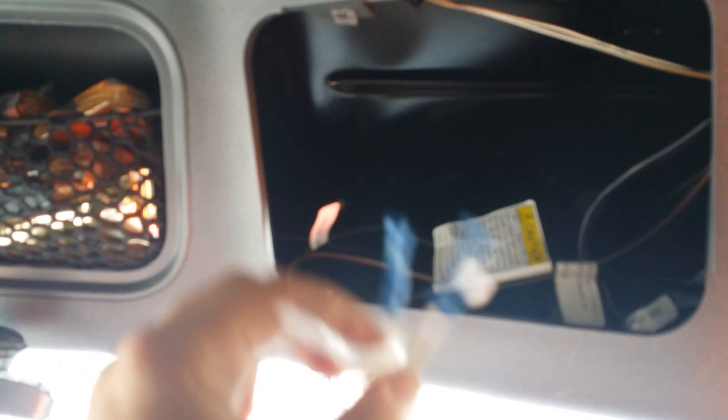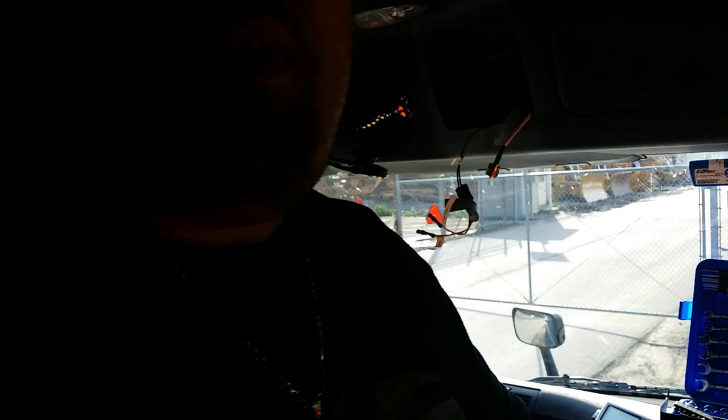Behind the panel is your CB power and ground, and there's also the cable for the antenna. Now on this truck, if you look in the mirror, there's no antenna on the side like in my old Cascadia. At Werner, apparently the antennas are built into the truck somehow, somewhere.